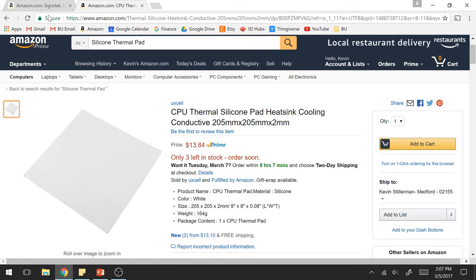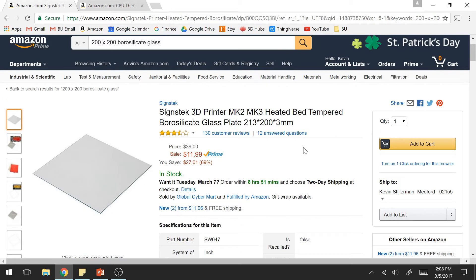I definitely recommend these — they work perfectly together as a pair. I will be including links in the description to this video below, so if you go to the description you can click on the links. It will bring you directly to these Amazon pages so you can go and purchase these products.